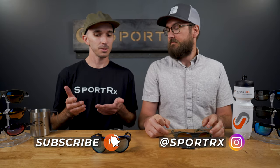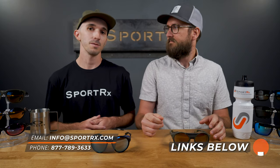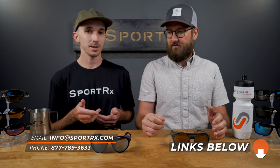What's up guys? Andrew here at SportRx and today I'm joined by Eyeglass Tyler. We're here to talk to you about the all-new Oakley Clifton. Before we get too far into the frame details, I just wanted to remind you guys you should probably subscribe to our channel if you like content like this. We're releasing new videos every week and when you subscribe, you'll be the first to know. Also, let us know what you think about this sunglass in the comments below. If you have any questions, put them down there and we'll get back to you as soon as possible.